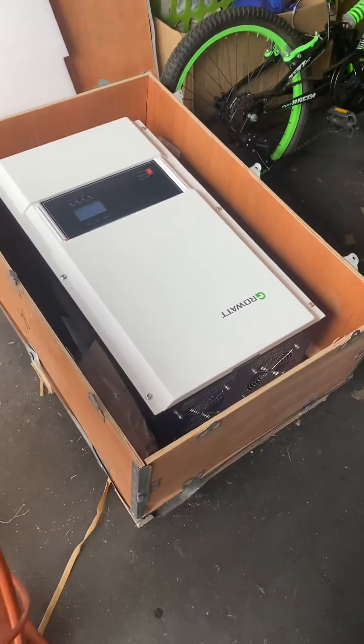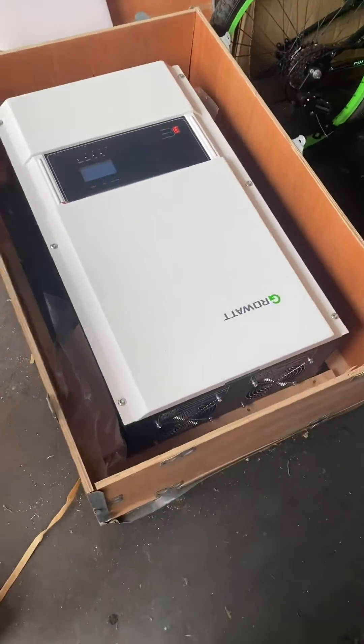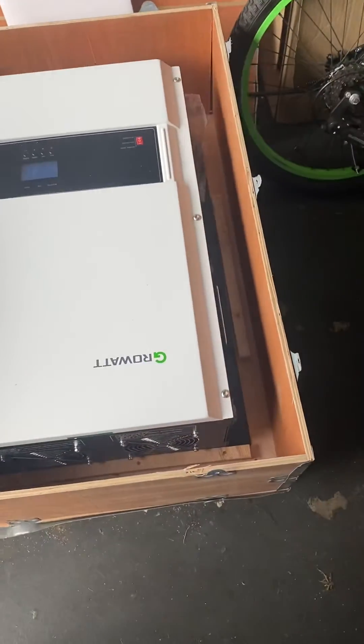I don't know what gave me the permission to do videos in this garage, but I've got to keep you guys informed on what's going on. I don't want to miss a video of the unboxing or anything.